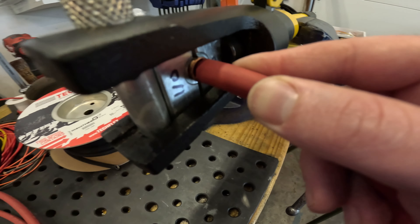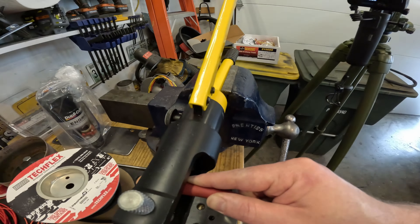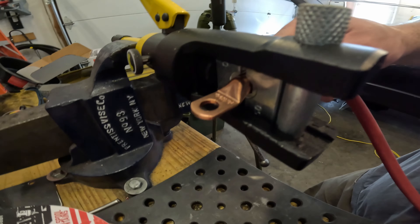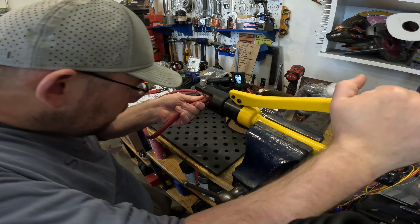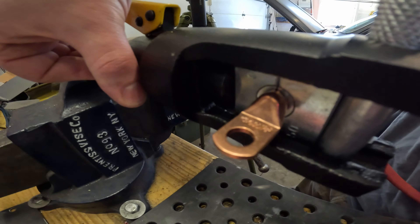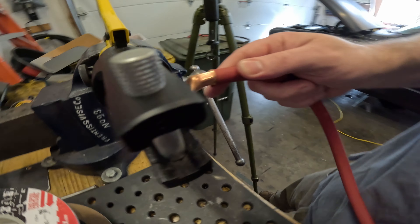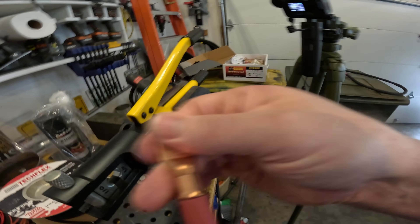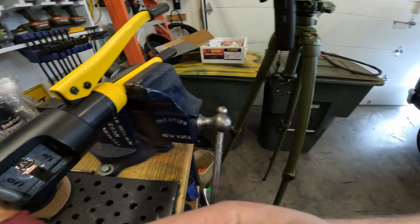Now that we've got it in here and all the little strands are in, we'll give it a few pumps and then this will be ready to go. And just like that — we have these really nice crimps and there's no way I can mechanically yank that off of there.